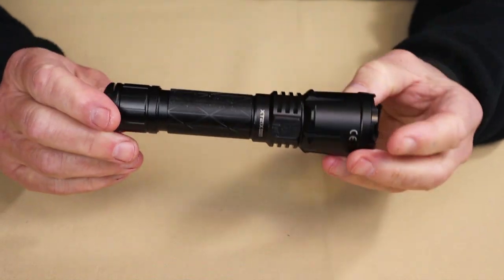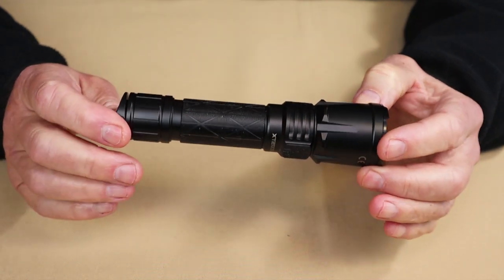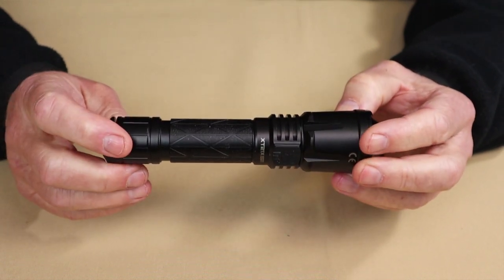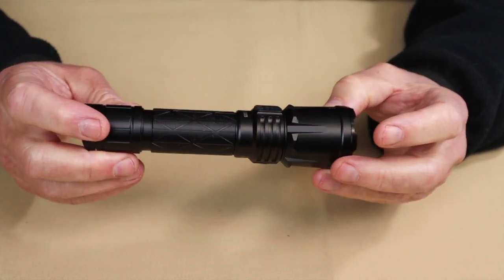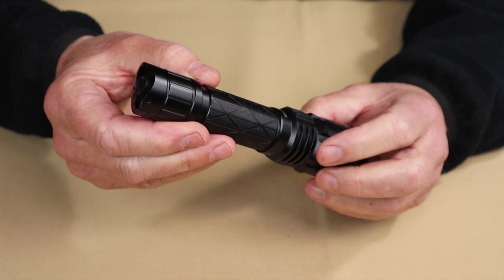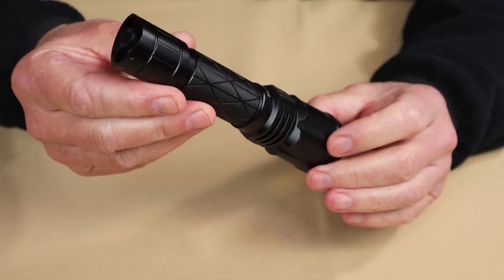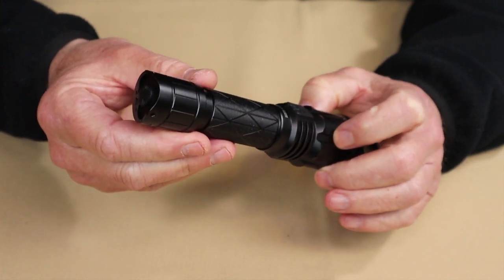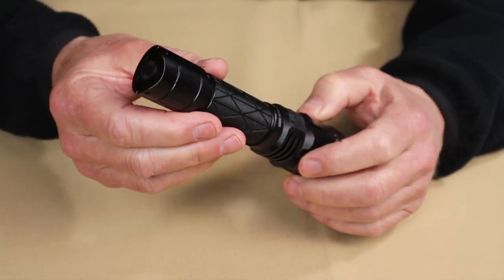Let's go through the operation of this light. Please bear with me — it is going to sound a little complicated at first, because there are so many different features and options that this light provides. There is a learning curve on the operating system. Fortunately, some of the most basic features are very intuitive and simple. When the light arrives, it is set by default to tactical mode. There is another mode — camping mode — which we'll switch to in a moment.